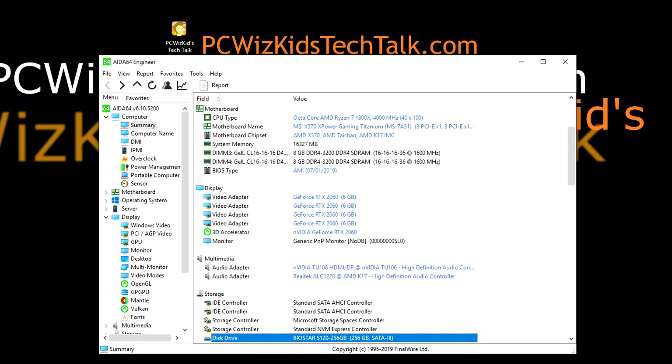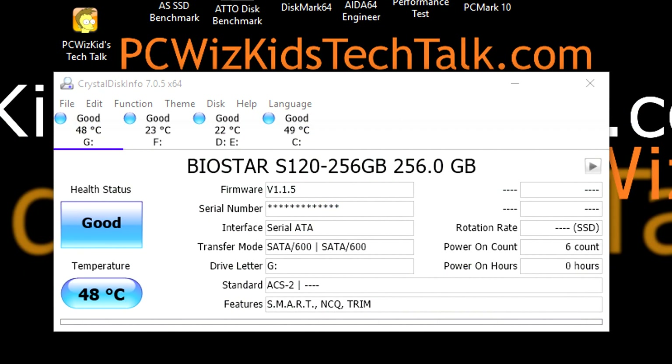The machine I'm running is a couple years old with some brand new parts that I've upgraded over time, but it's really putting this SSD to the test — not holding anything back and letting the drive show its full potential. In Windows 10 here I have it installed as you can see.